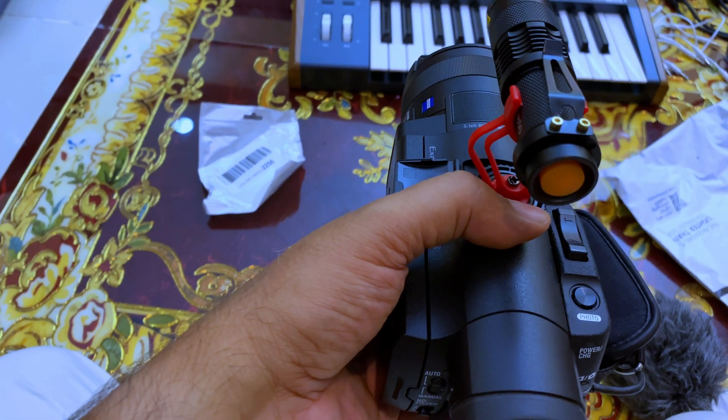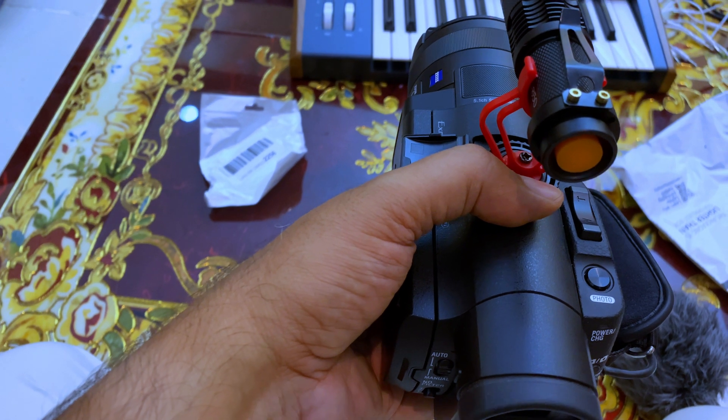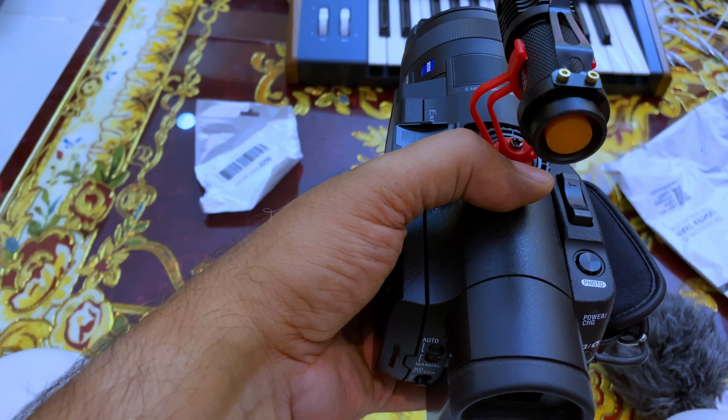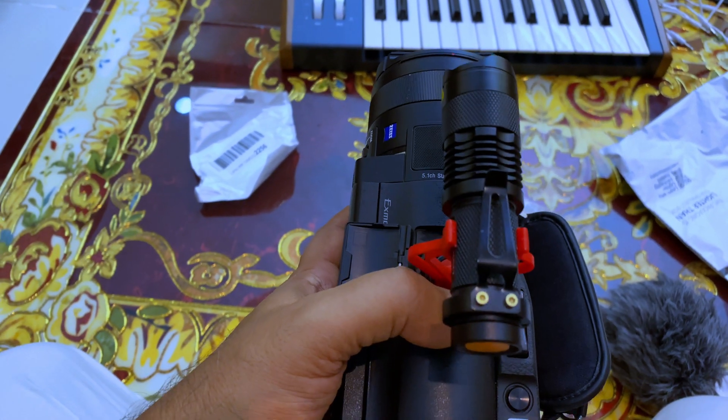Let's test it in my corridor — it's about six to seven meters. I think we can test it at an even longer distance. Now I'm filming in this dark room after I covered the built-in camera IR light, which is actually very low in range — about four meters.